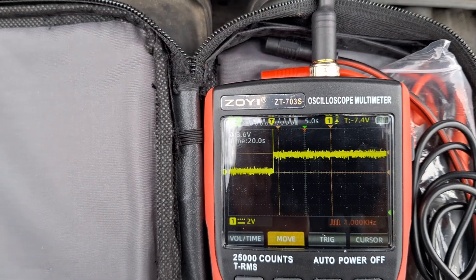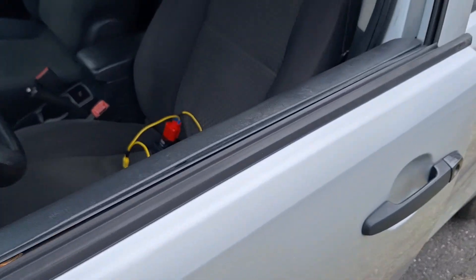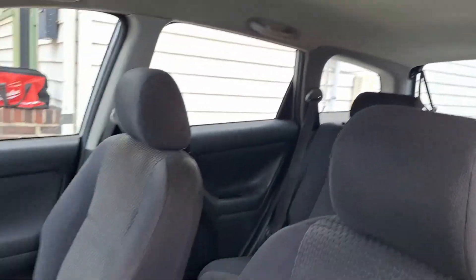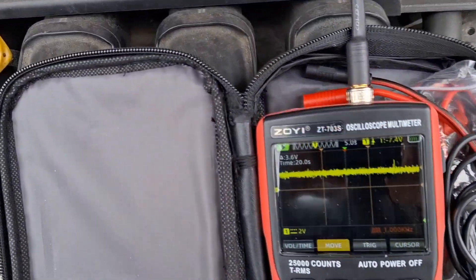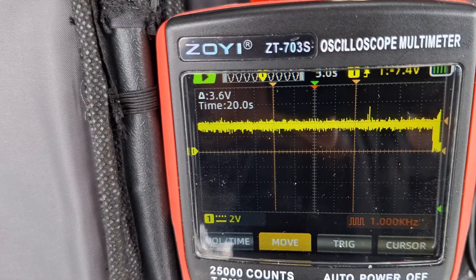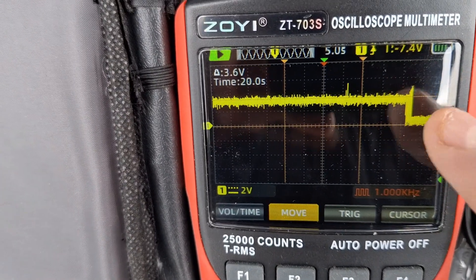I'll show you — if I close the door, that'll go away. We have to wait about 20 seconds. I'm going to close this, and it's going to be about 20 seconds before these lights turn off. Let's go ahead and watch that happen on the scope. Okay, there it goes — it just turned off, right there.